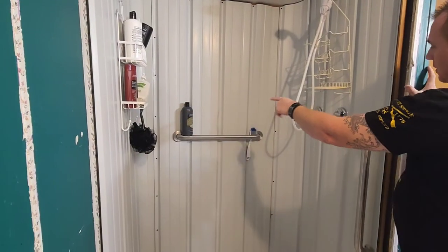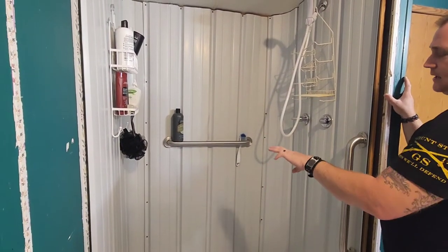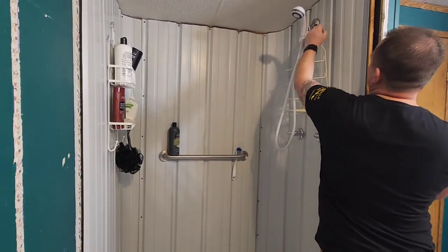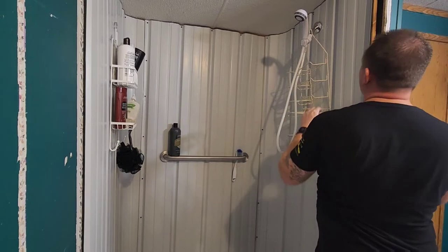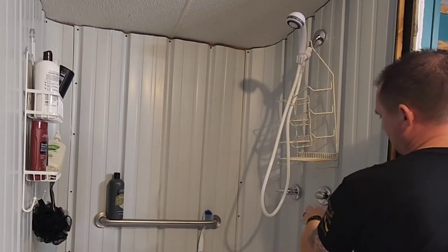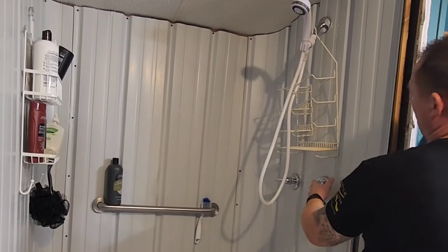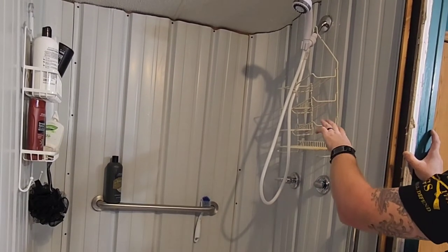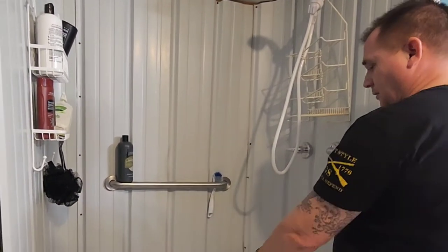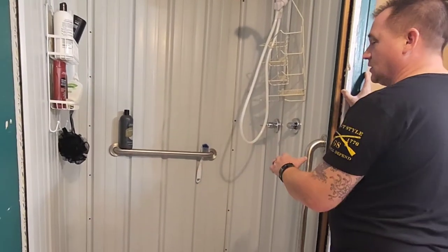We started putting the walls up and it worked out perfectly. The panels were 36 inches wide, so we went all the way around the wall. We tried to get everything into studs and screwed it all around. We cut our hole for the plumbing — we still have a little work to do up here — but we have hot, cold, and the shower head, and it was all fairly simple.